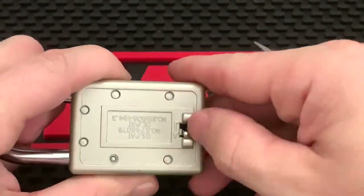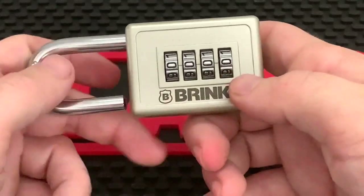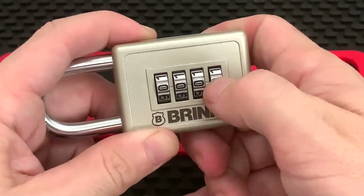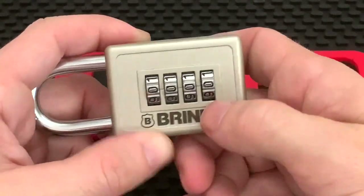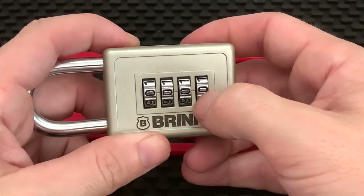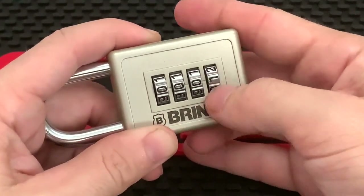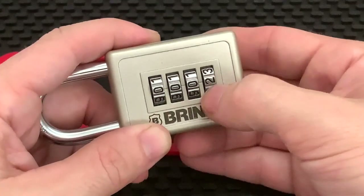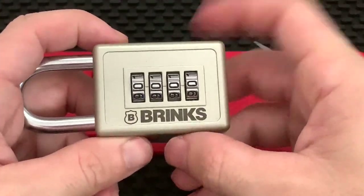Now if you change one code wheel it's locked back to all zeros and it's good. This lock has a kind of a crazy little feature — you can't actually go backwards, you can only go up. You can go backwards to zero, but once you hit zero you can't go backwards to nine. I'm guessing it's a design choice, because if they're all scrambled and you know your code but can't see, you could just walk it back until it stops, know you're at zero, and count up from there. So that's actually a cool little feature.